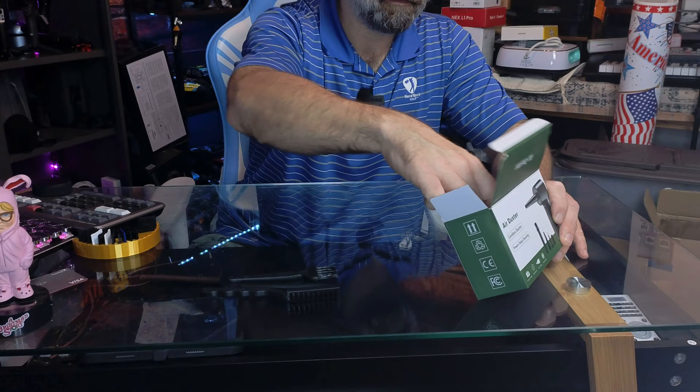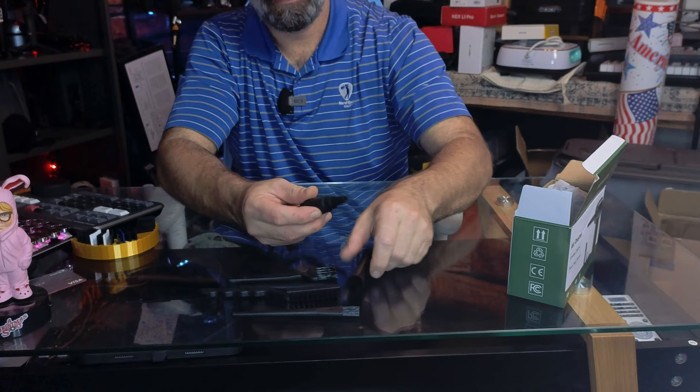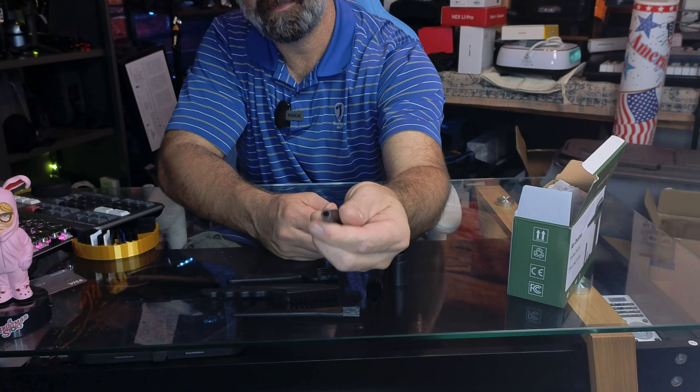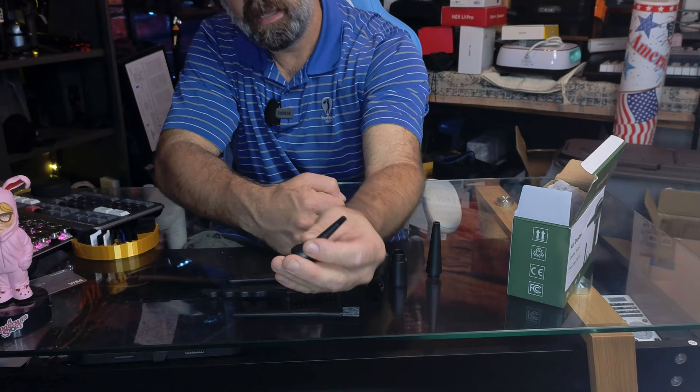Here's cleaning brush number four, which is an actual brush attachment for the blower. Then you have a nozzle and a slightly tighter nozzle to increase the power. You also have a raft and ball inflator — you can take this to the beach and inflate rafts and beach balls, saving yourself a headache from inflating all those toys.